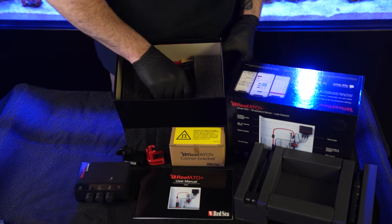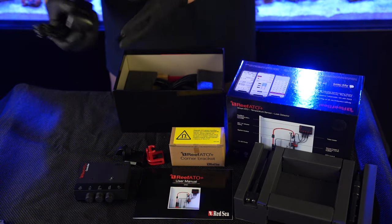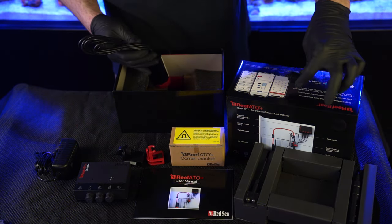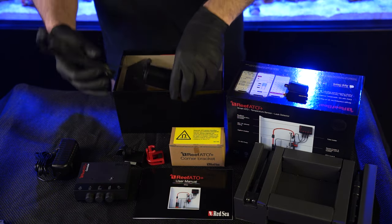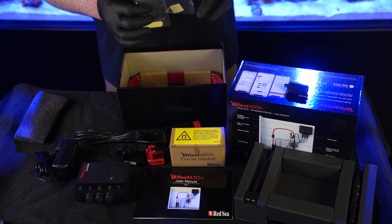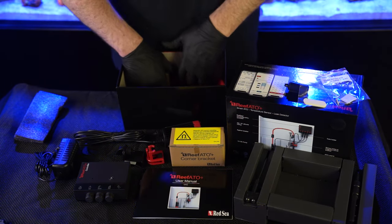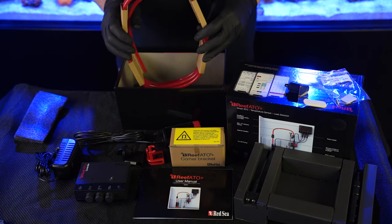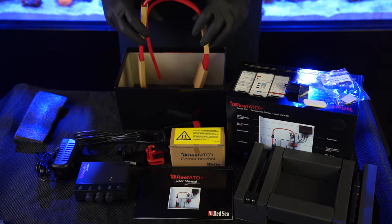We got some more holders. Power to run the bad boy. Here's your siphon brake. The pump. More attachers. Last but not least — the tube for your ATO.